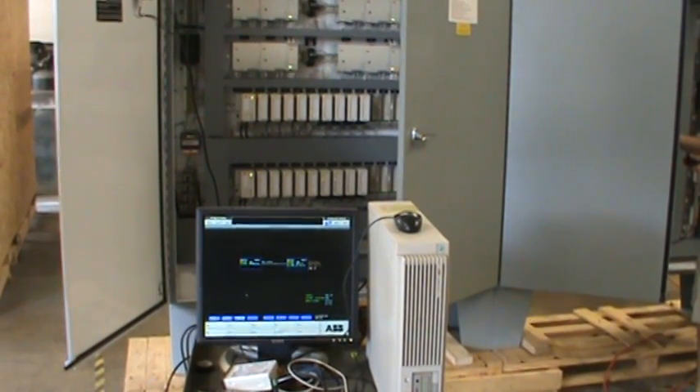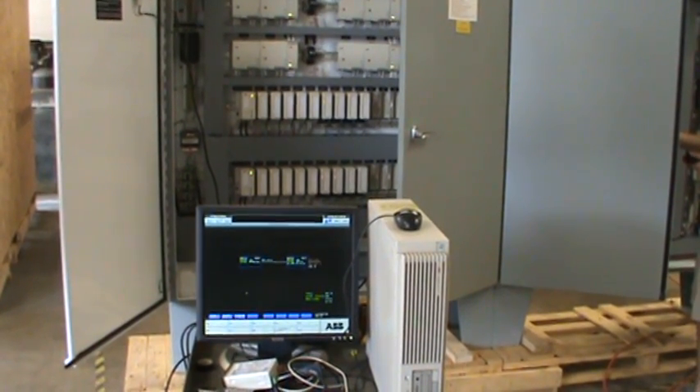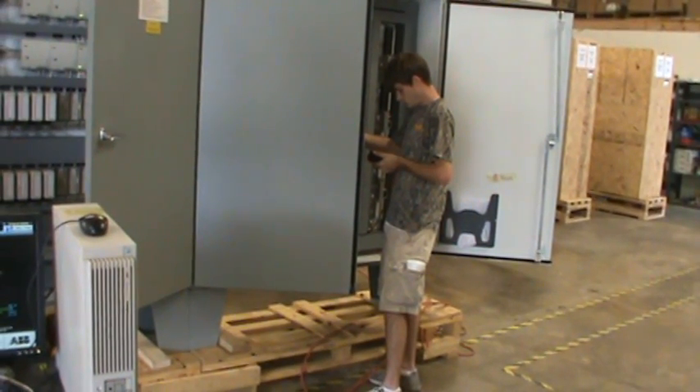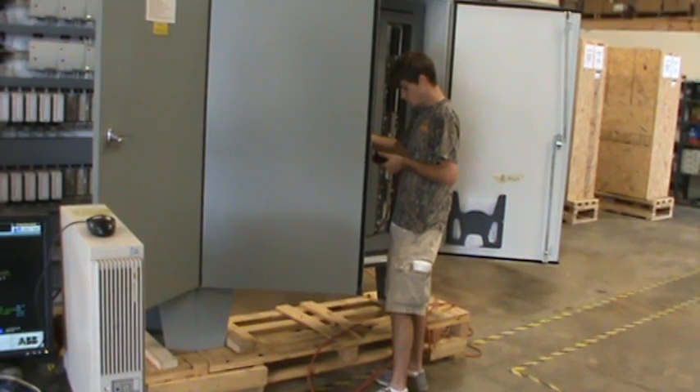To check analog outputs, Charles put a configuration into the controller and drove the output to 50%, which means we ought to be reading about 12 milliamps on the output terminals. Steve then verifies with the meter that he's getting the 12 milliamps.